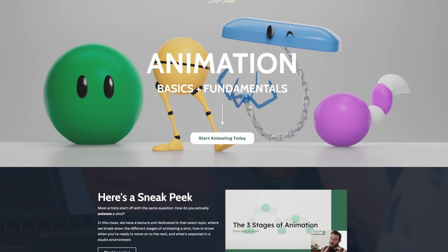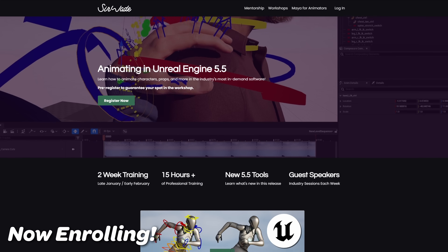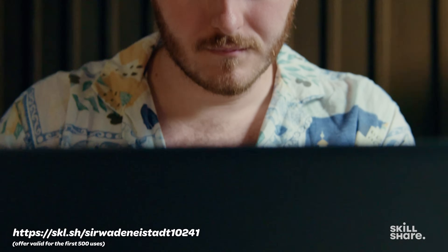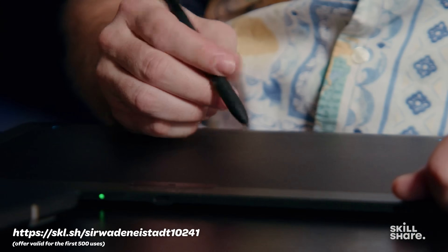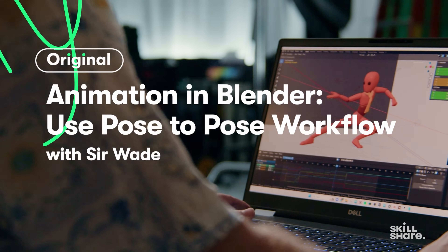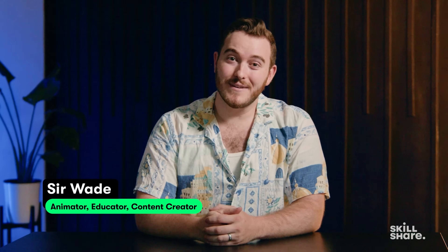Subscribe for more animation videos, hit the thumbs up if you liked this, and leave a comment if this video helped you. Links below to my animation courses — the fundamentals, Maya and Unreal Engine classes for animators — and a link to try Skillshare for a month for free and check out my animation classes there. They're all Skillshare Originals, well-produced thanks to their production team here in New York. I'll put each one down there so you can check out the trailers and find which ones are most helpful. Thanks so much for watching — I'm Sir Wade, and I'll see you in the next video.